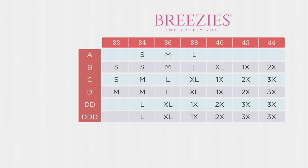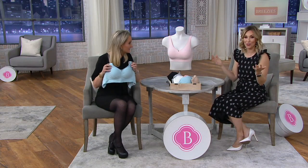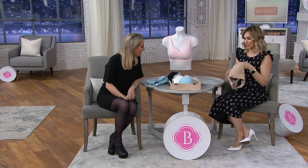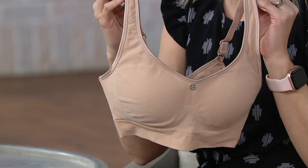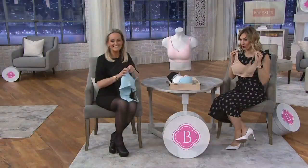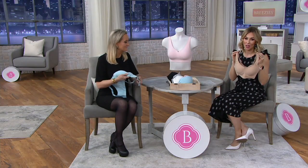Look across the top for your band size and down the side for your cup. A 34B is a small, a 38C is an extra large. This is the lowest price in the show — the lowest price in the entire Breezy's collection this hour. For under $11 on easy pay that's three dollars and change, and before this presentation we'd already sold 280,000 — and it's never coming back into the Breezy's collection.